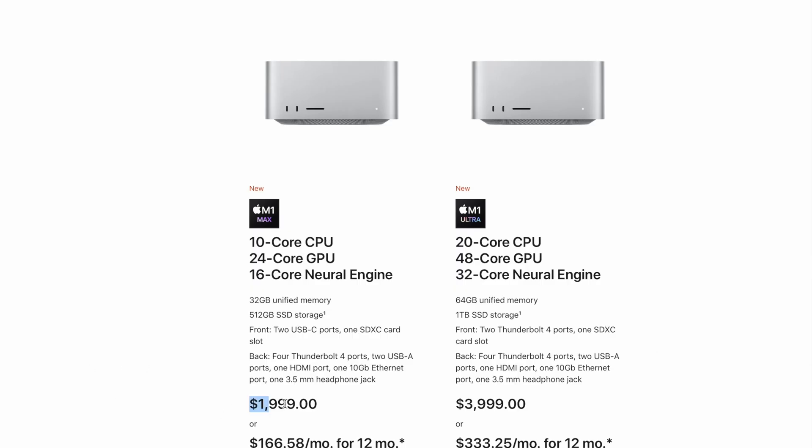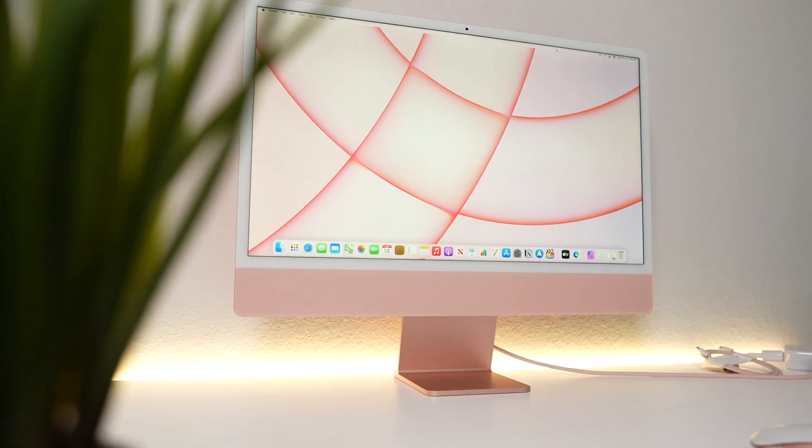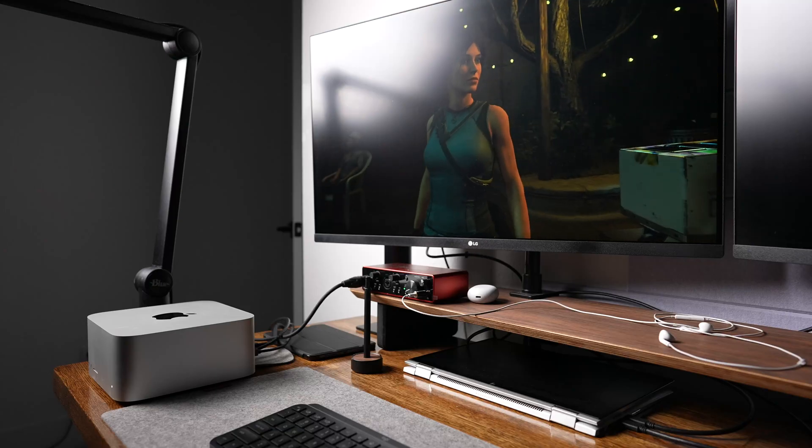Now let's talk about performance. Since this is the base model Mac Studio with the M1 Max processor, the processor itself performs similarly to what you find in the cheapest M1 Max MacBook Pro. I'll show some quick comparisons between this machine and some other M1 machines I have — the M1 iMac and the M1 Pro MacBook Pro. We'll test four different use cases: Shadow of the Tomb Raider for gaming, Geekbench 5 for general computing, an actual video export from Final Cut Pro, and Affinity Photo's benchmark for photo editing. Full disclaimer, this isn't a comprehensive test — there are definitely videos dedicated to just testing performance, so you should probably check those out.